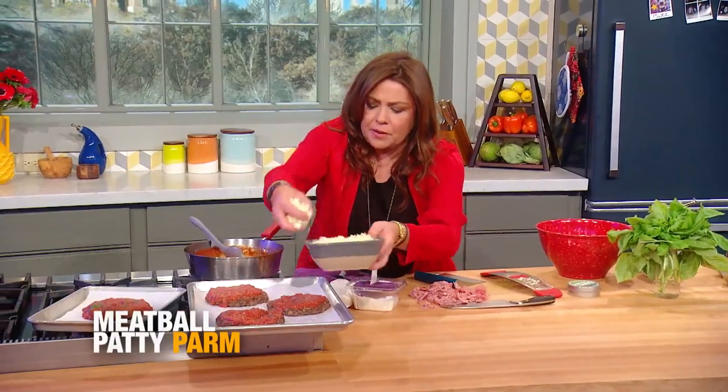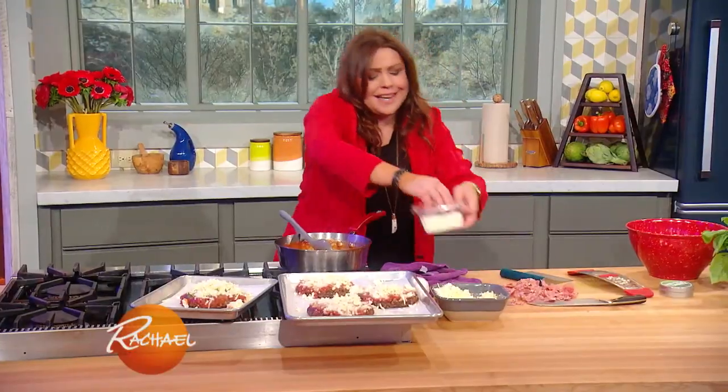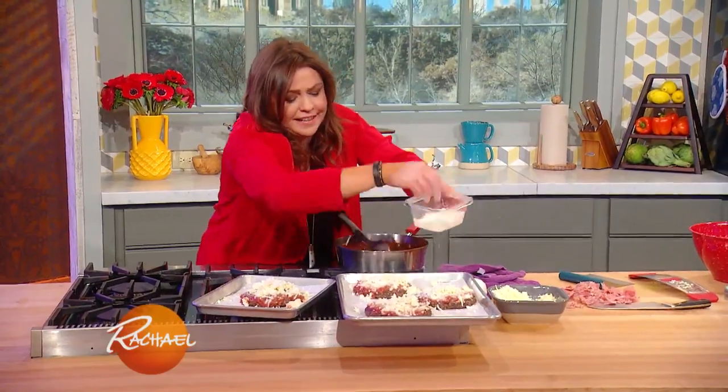And now we're going to top it with mozzarella. For every four, you only need a half pound ball. We have this tiny little bit of parm left — might as well use it. Ridiculous, right?